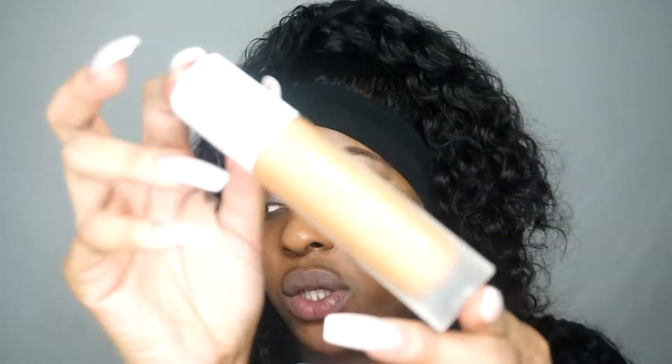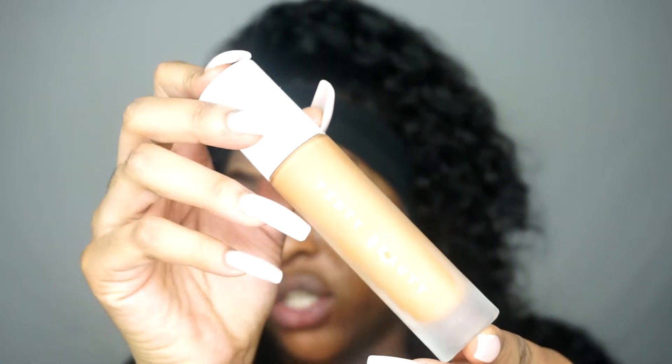I'm going to start off by doing my foundation, using the Fenty Beauty foundation in the shade 420. I'm not too sure if this is my shade - I've never actually tried her foundation - but I think it should be fine. If not, I'll just mix it in with another foundation I have. I totally forgot I was meant to prime my face first.